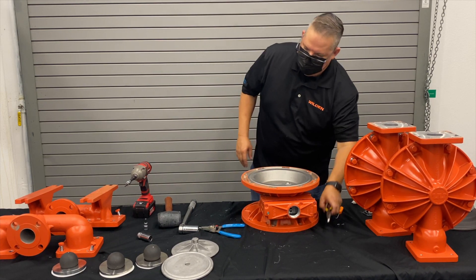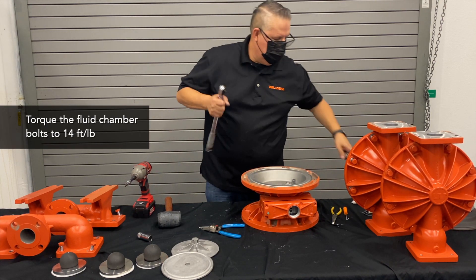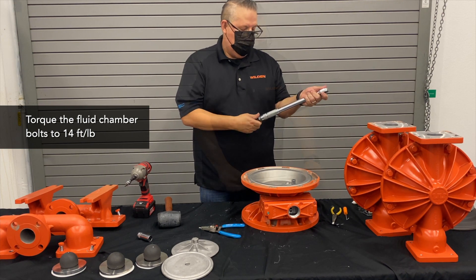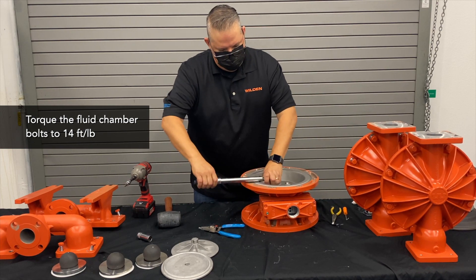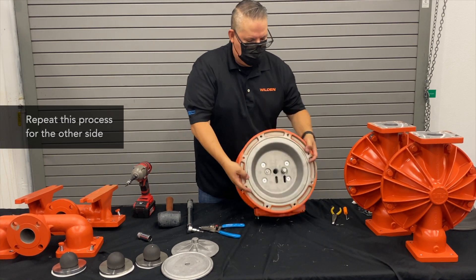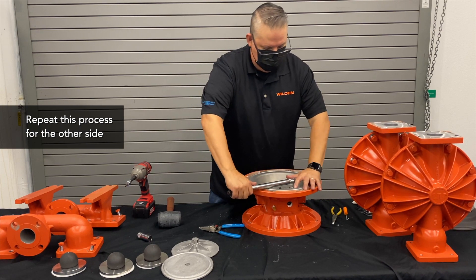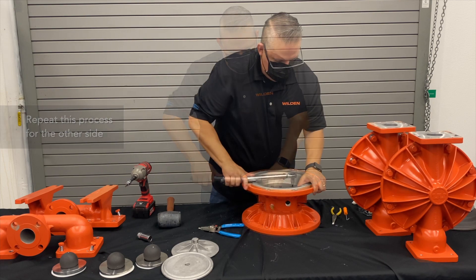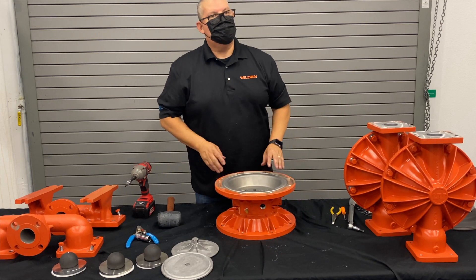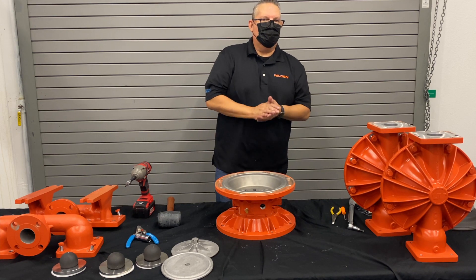And there we have it. The only thing left to do is torque the air chambers — 14 foot-pounds of torque is required on those. Repeat the same process on the other side. That concludes the air distribution system rebuild kit on an XPS 820 or 830 pump.